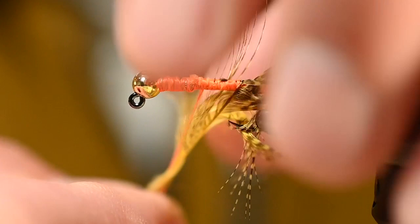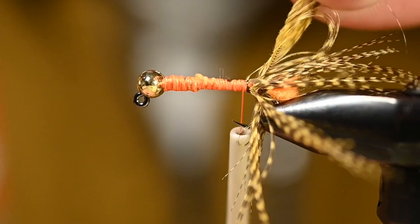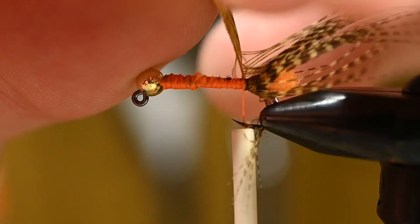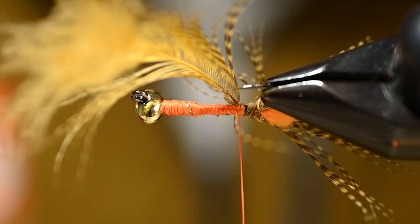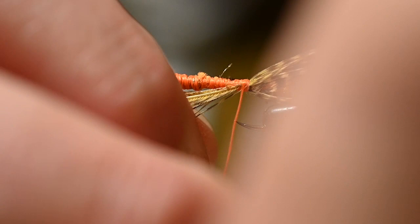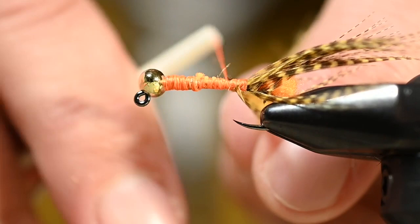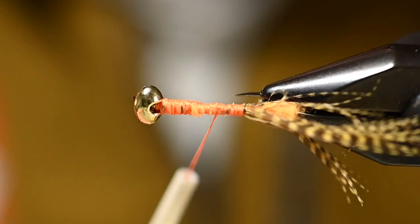Get my thread back to where the business is, then make a clean V where I want to tie this feather off. Turn it slightly, following that clean V section, and get a couple wraps behind it. Using my bodkin, release all the trapped fibers — you can see the cleaner separation we've made. Three and four wraps to secure, then a couple in front so when I cut the feather nothing moves.